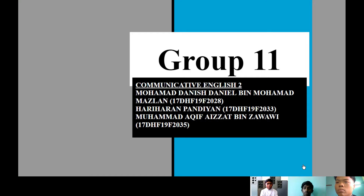The first member of our group is Mohamad Danish Daniel bin Mohamad Mazlan, 17DHF19F2028. Next is Hariharan Pandiyan, which is me, 17DHF19F2033. And the last member is Mohamad Aqif Aizzat bin Zawawi, 17DHF19F2035.